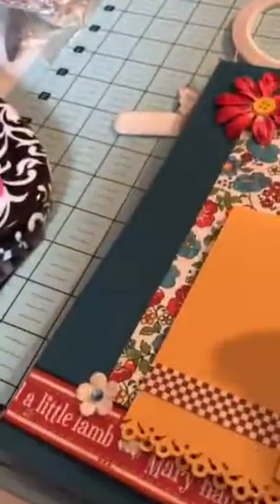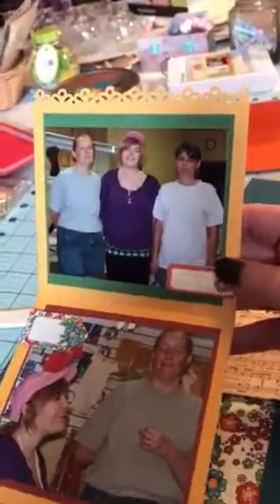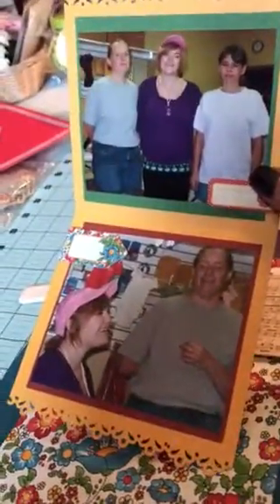Added some flowers with some buttons and a little tag. And then obviously you already saw this — it can pull out. There's pictures of myself, my daughter, and my sister-in-law Jeannie. And a little tag there. And then my daughter and I.